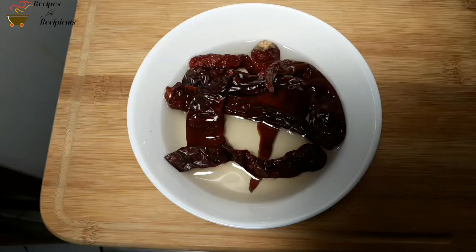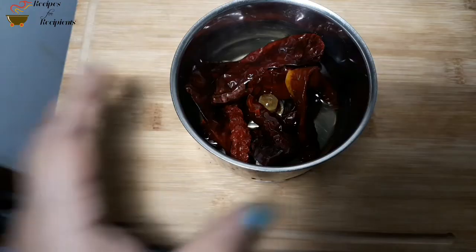I am going to soak it. I am going to make a soak in 10 minutes. I am going to make a soak in the jar.